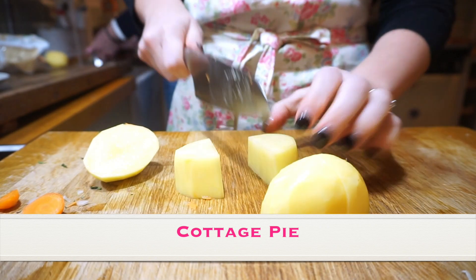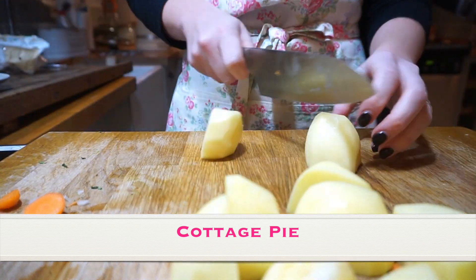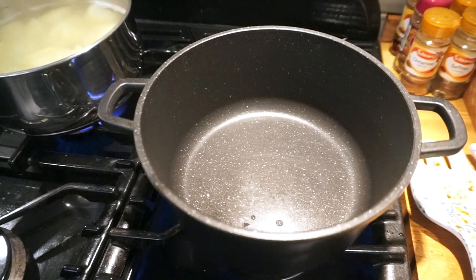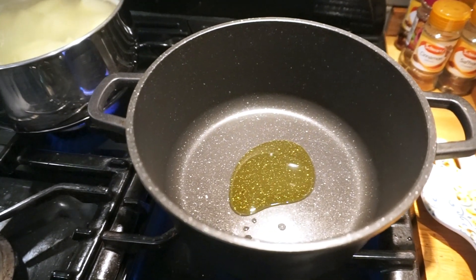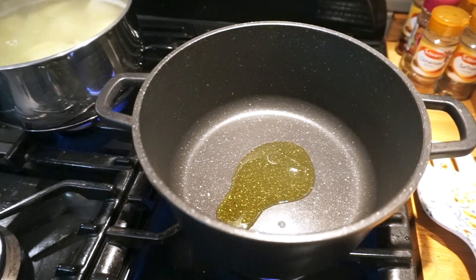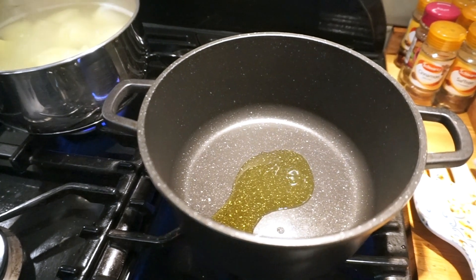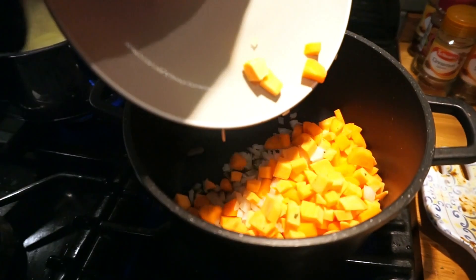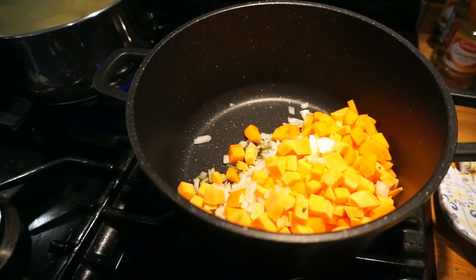For the cottage pie, I'll be preparing the vegetables, peeling and chopping carrots and potatoes. I'll put some oil in a frying pan over a high heat and then add the vegetables. Meanwhile, allow the potatoes to boil in some water.